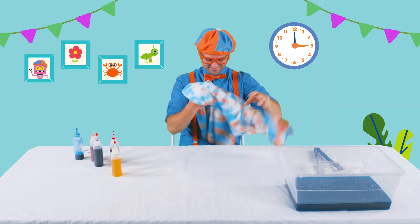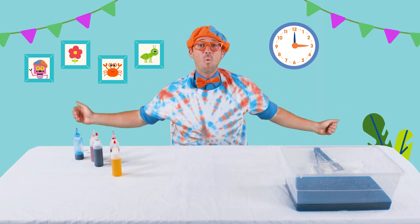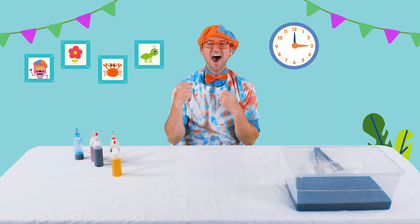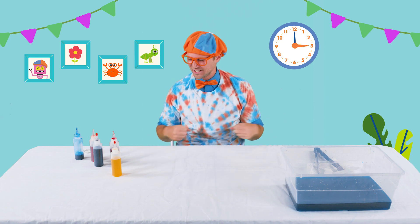Time to try it on! Whoa! How do I look? That was awesome. I love making tie-dye shirts.